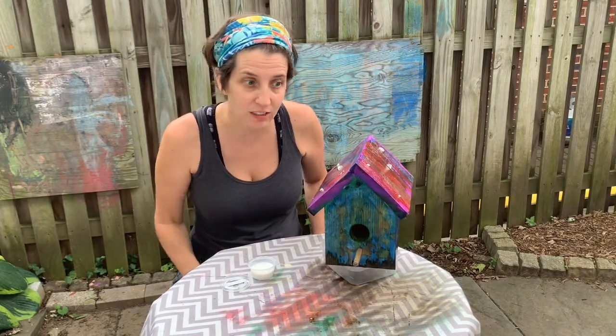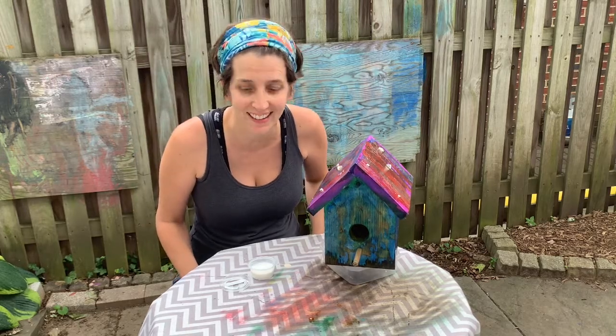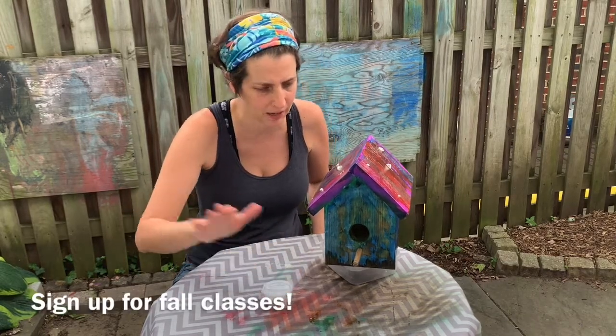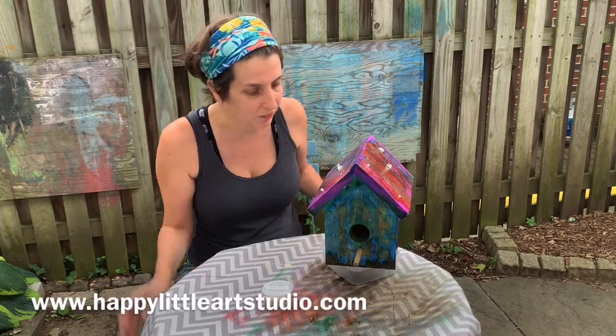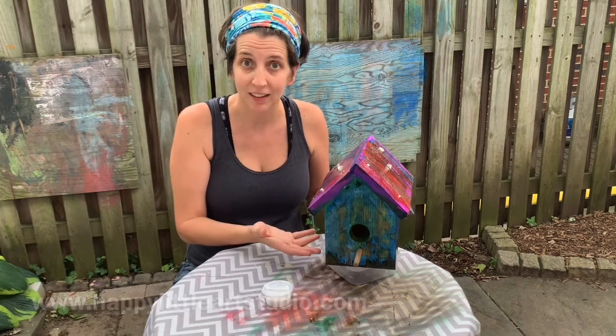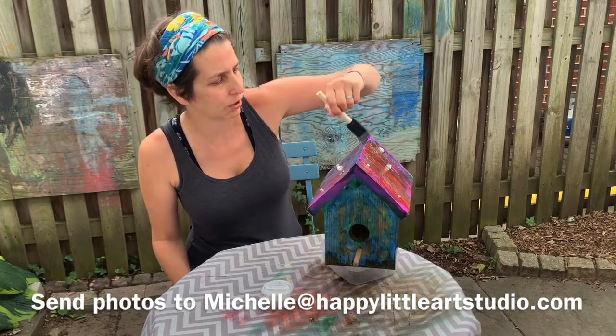This is the last project we're doing together this summer in our summer kits. I hope you had fun — I had fun! If you'd like to sign up for more classes, our fall classes are up and filling up, so come on over to the website. I would love to see pictures of your birdhouse completed and pictures of it in your backyard. And if you get a special bird that moves in, send me a picture. Thank you so much everybody — stay safe and I'll see you soon.